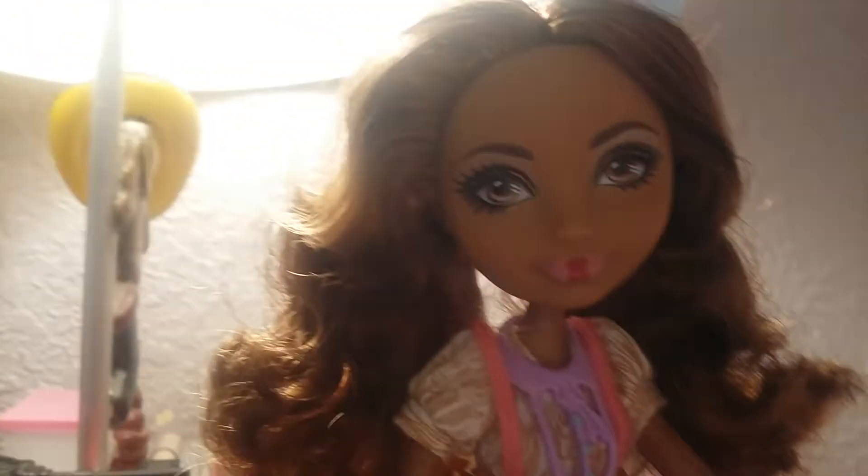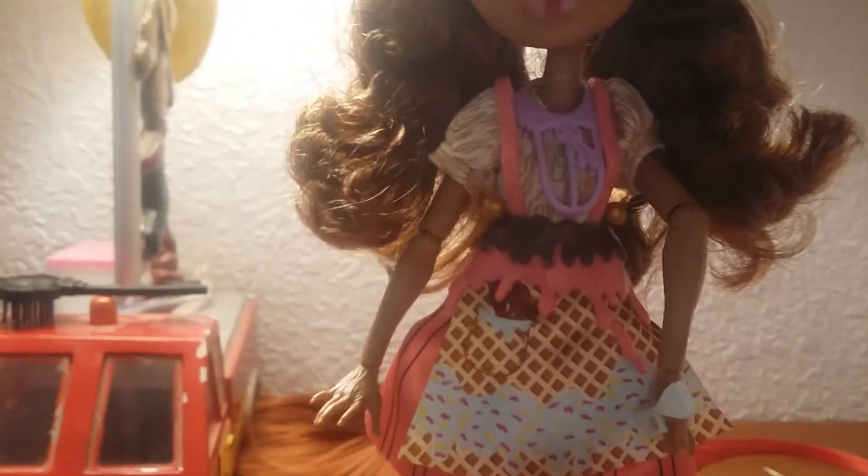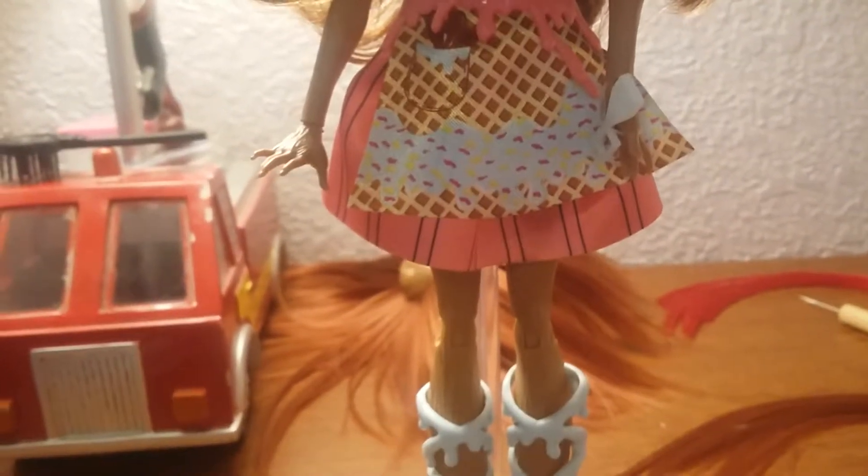This is what her headband looks like — it's a little bow with some icing on top. She of course has that little pink heart shape in the middle of her lips. Her top piece is wood grain, as well as her skin.